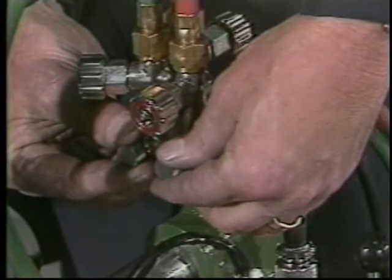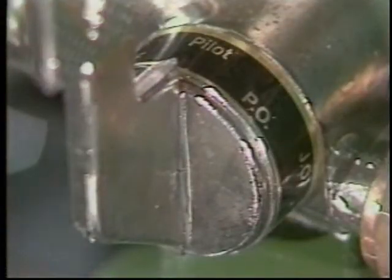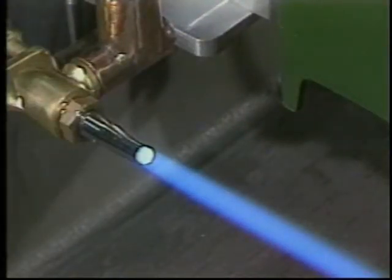Once you've set the pilot, preheat, and cutting oxygen on the econo valve, you simply use the lever to select the function and you don't have to readjust the values every time you shut down and restart the torch.